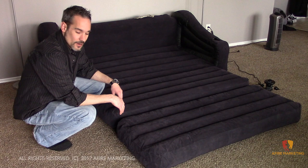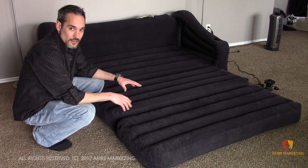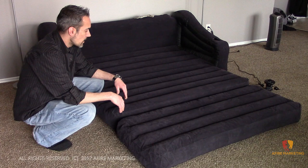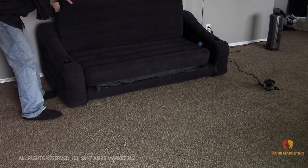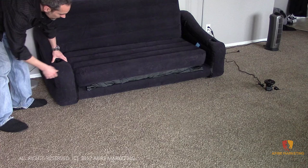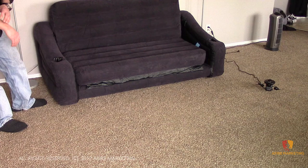Now we have everything blown up — our two cushions and the main foundation couch in the background. It is a queen size, so it's a very reasonably sized couch. You can easily sleep two people on this very comfortably. The two cushions are separate, so you have the ability to bend it and fold it into a couch position, with the arm rests and everything. The bottom foundation could use a little more air, and you can feel out some of these wrinkles so it doesn't look as shabby.